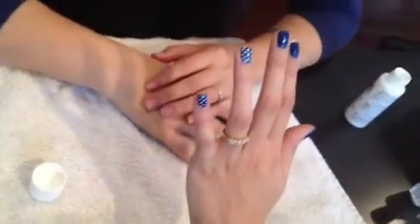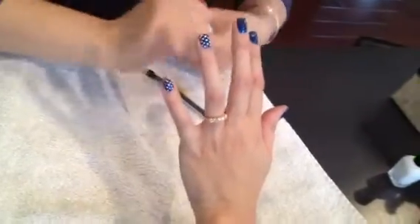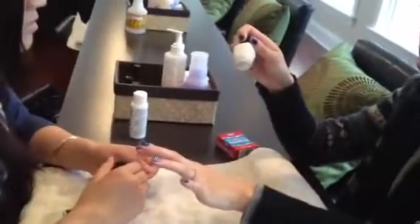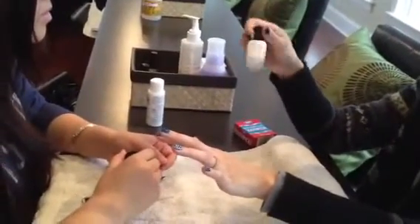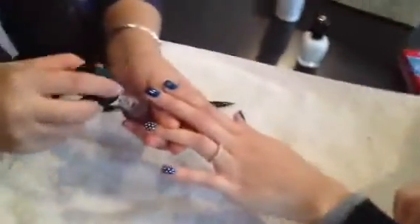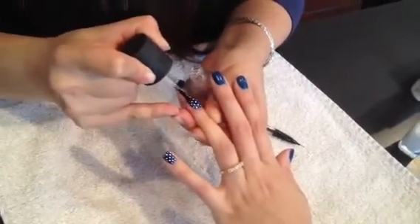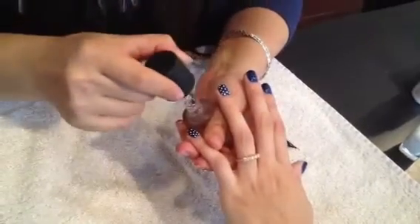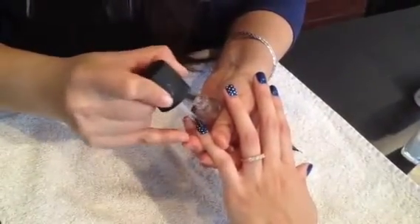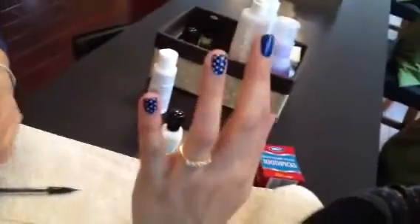With the acrylic paint, you might let it sit and dry for like a minute or two before you put top coat on it. If you don't put top coat on it, it'll just wash right off with the acrylic paint. If you use white nail polish, you can get away without putting top coat on it, but we always like to put top coat on just to seal it. And that's it — perfect polka dotted nails at home.